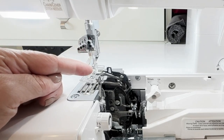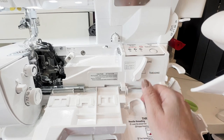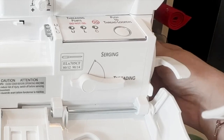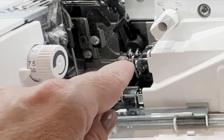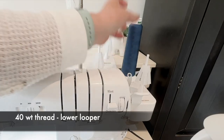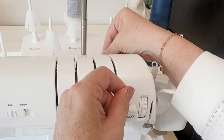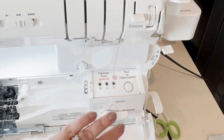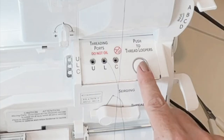With my needle in and my subsidiary looper engaged, it's now time to thread. Flip the switch where it goes from serging to threading, then simply pull your hand wheel towards you until these lock into place. Next, I'm going to place my 40-weight thread on the lower looper spool, bring it down into my tension disc, click it in, come down, place this into the lower looper port, and push to thread the looper.